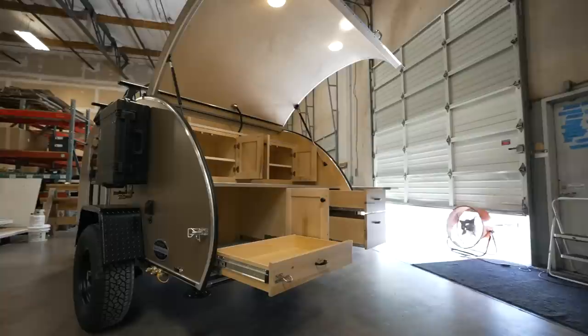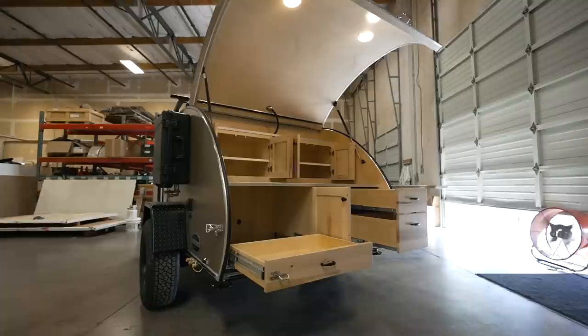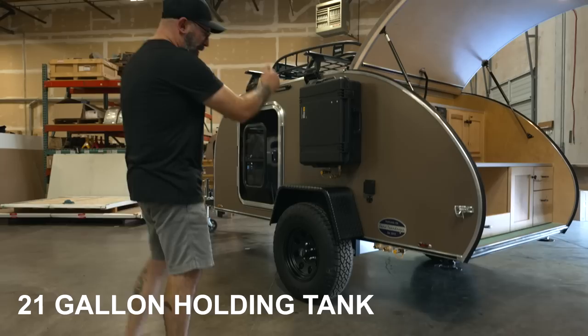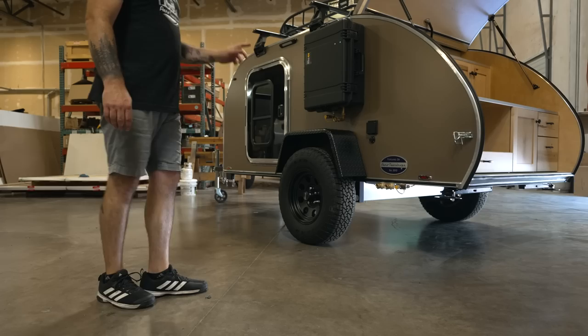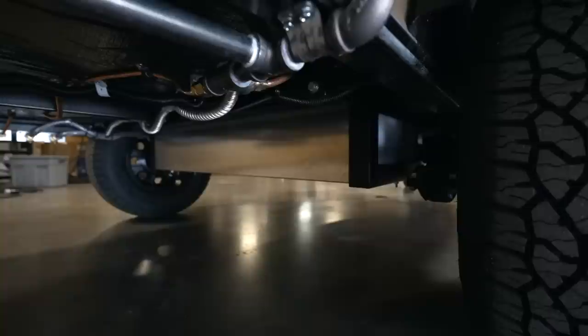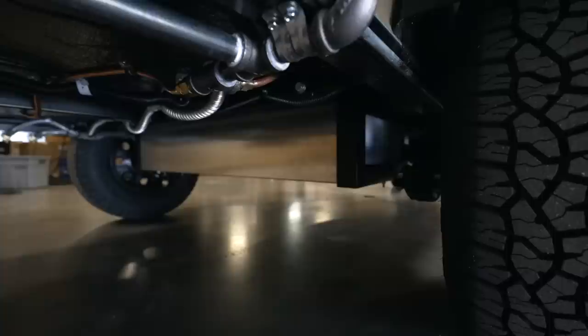MapleKind is equipped with our 21-gallon water system. Under the trailer at the centerline of the axle is a 21-gallon water tank with an electric water pump. The nice thing is you can fill the tank with 21 gallons and, because it's really close to the axle centerline, it's not going to affect your stability or tongue weight — you won't really notice it once you're traveling down the road.